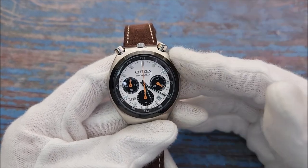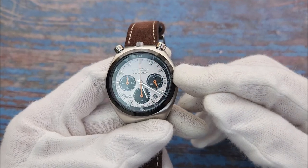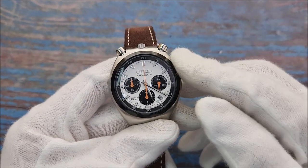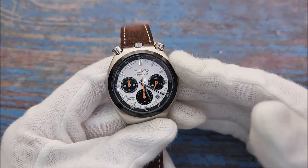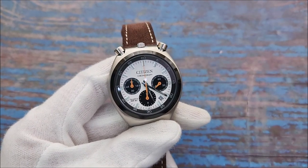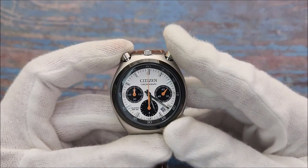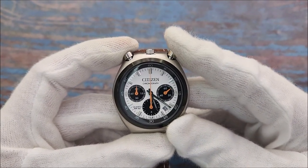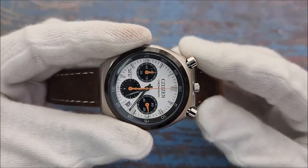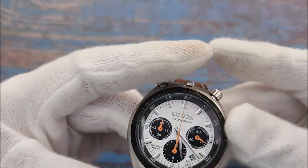There are three sub-dials: the sub-dial at three is a running seconds hand, the sub-dial at six is a chronograph hour counter, and the sub-dial at nine is a chronograph minute counter. You can measure up to 12 hours using the chronograph function. Operating the chronograph is similar to a regular chronograph watch — they just rotated the case so the pushers are on top. If you rotate it back, it looks like any other quartz chronograph watch.